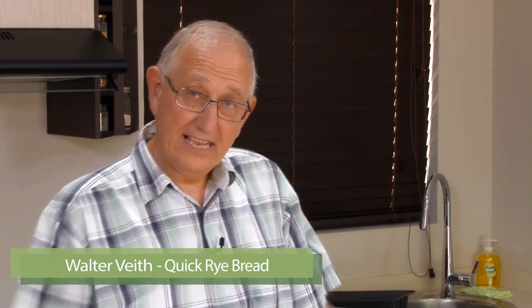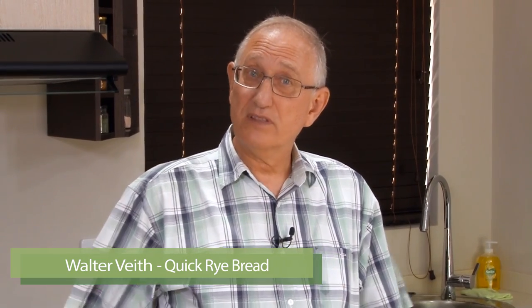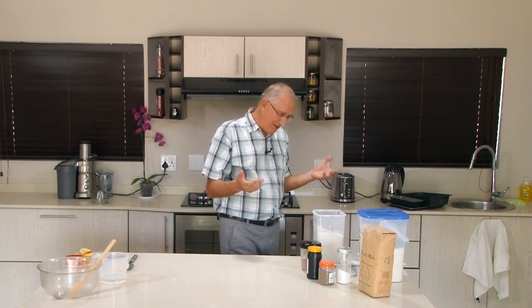I now want to demonstrate a rye bread. A rye bread is a totally different kettle of fish because if you want to bake a traditional rye bread, you would also want to bake it with sourdough. Sourdough bread with the real thing is of course a magnificent bread. But normally people like myself who are on the move don't have time, because it will take you a week to get the sourdough going. So I've learnt to make a cheating rye bread where I skip the whole process and just use normal yeast to bake the bread.